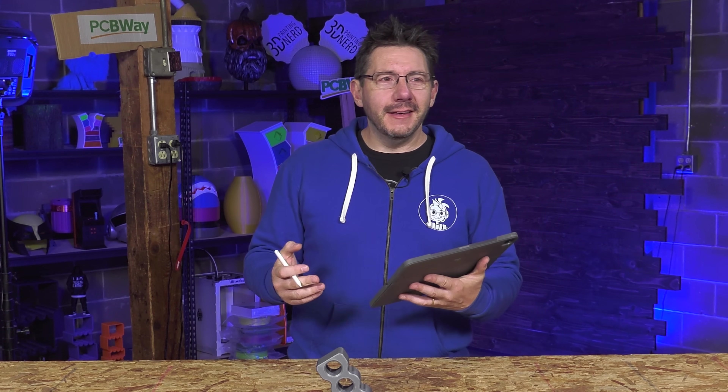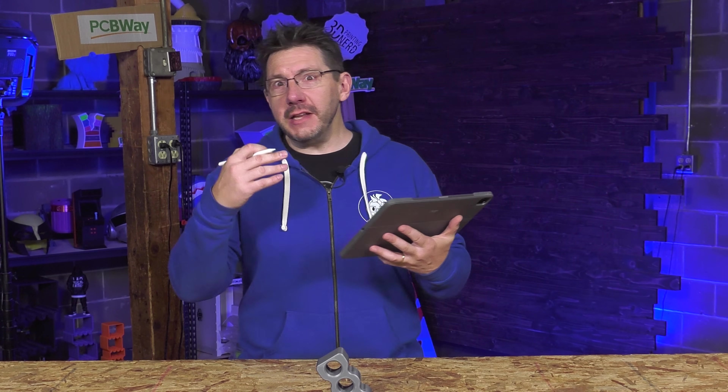Hey it's Joel and I'm really excited to tell you about something because I had an opportunity come up and it allowed me to learn a new skill and I got to use a new program. And if I can do it, it means you can do it.